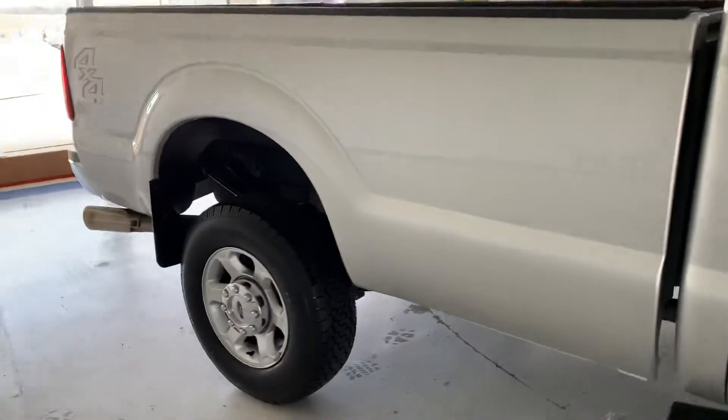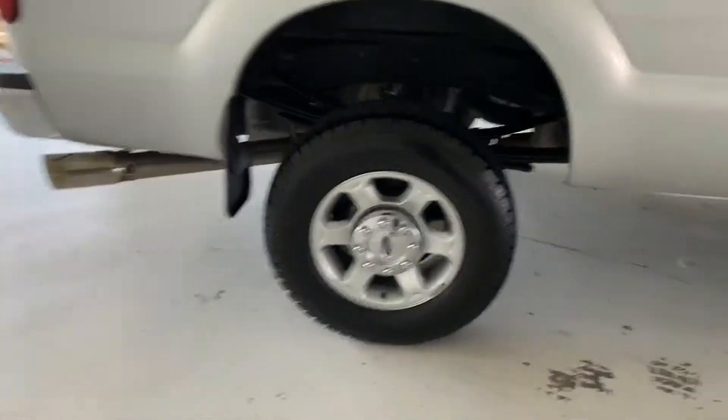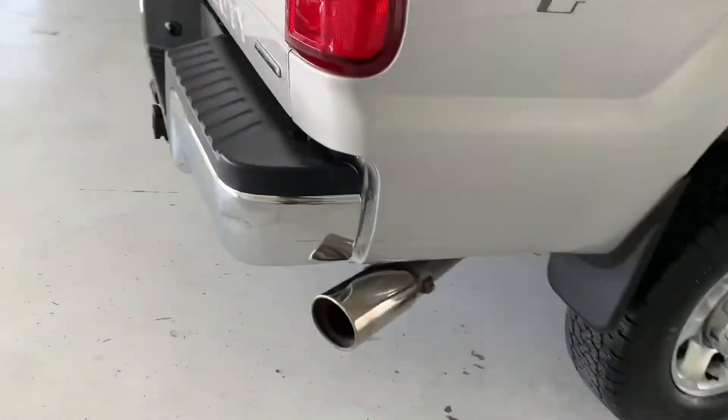Continuing back, it is the extended cab with the 8-foot bed on, so plenty of cargo space there. You can see your matching BF Goodrich tire back here, as well as a very clean-looking alloy rim, a mud flap, and chrome-tipped exhaust.